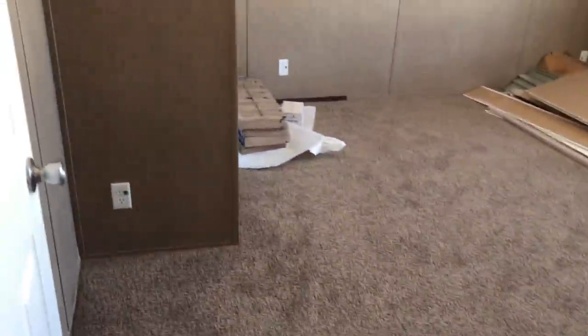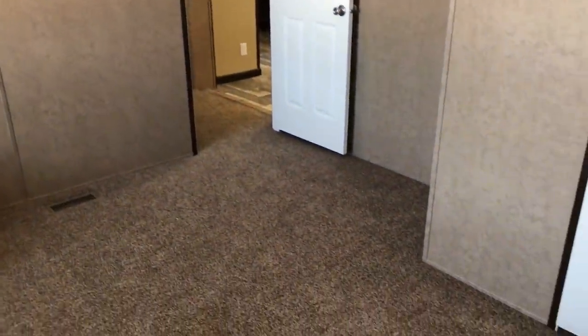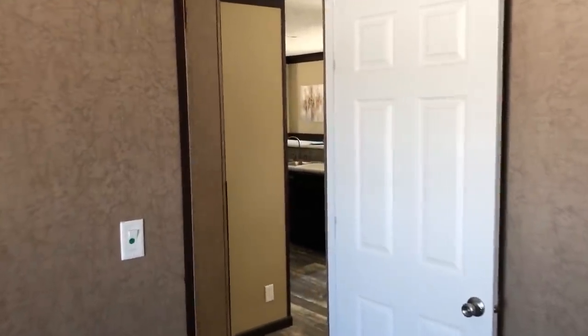Step around right here and look at the second guest bedroom. We've got all our trim supplies and everything in here. Really good size guest bedrooms in this house. We've got something blocking that door so I'm not going to show you that closet, but it's going to be the same size as the closet in the other guest bedroom.